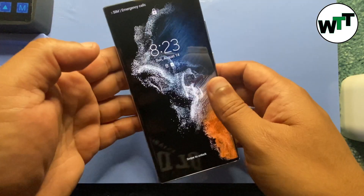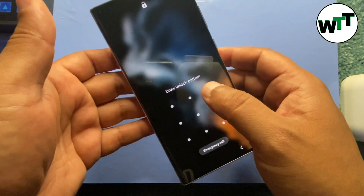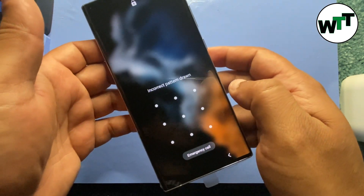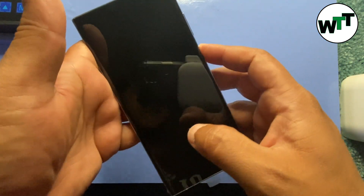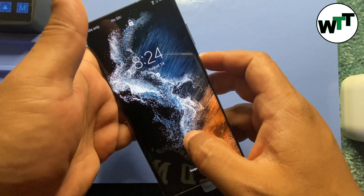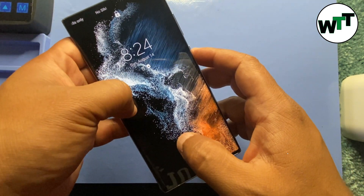Hello everyone, hope you guys are doing good. Today I'm going to tell you how you can remove the passcode on your phone if you forgot your password. What you need to do is called a hard reset, or you can call it a hard factory reset, to remove your passcode from the screen.